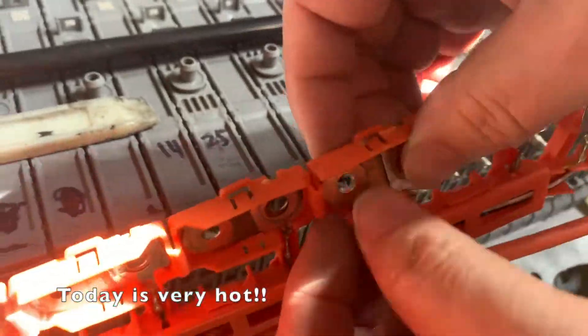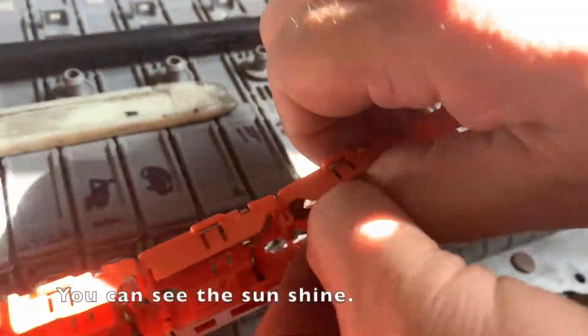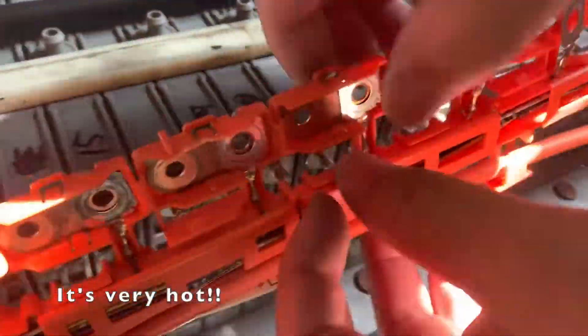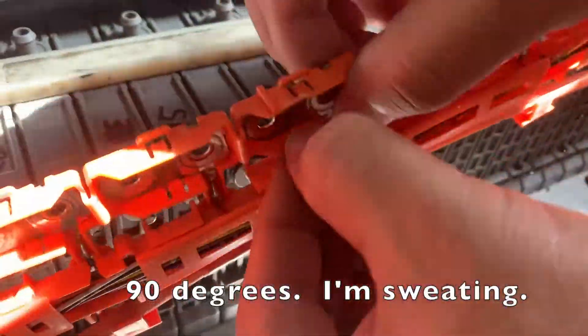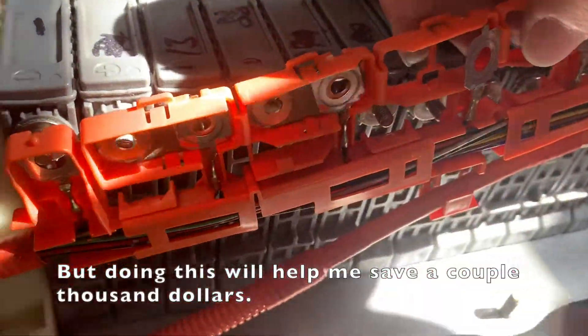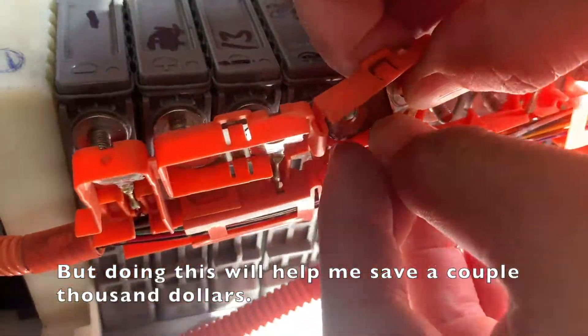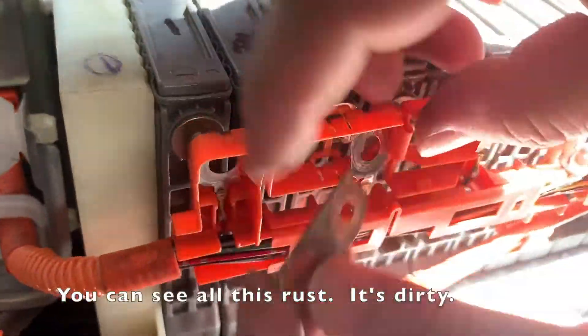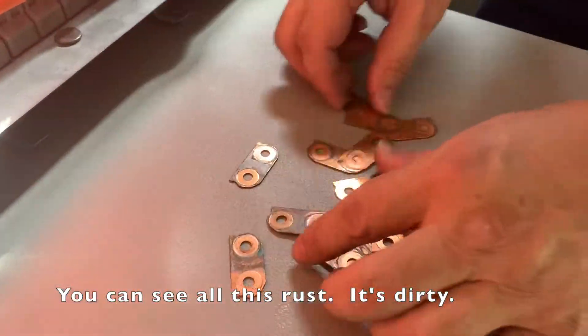Today is very hot — you can see the sunshine, it's 90 degrees and I'm sweating. But I'm going to do this because it will help me save a couple thousand dollars, so I have to do it. You can see all that rust is very dirty.